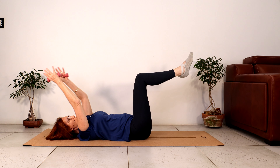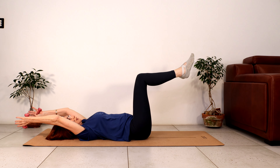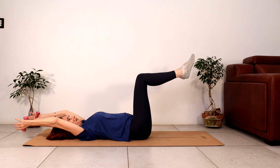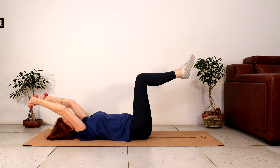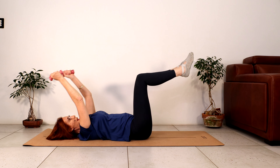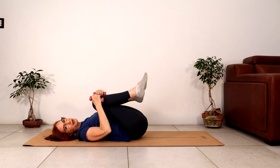Feeling really stable in your back. Four more — shoulders are nice and wide. Starting to feel the abdominals engage. Squeeze your abdominals to bring your hands above your chest. Let's do two more. And this is our last one. Bring your knees into your chest and let your lower back release.